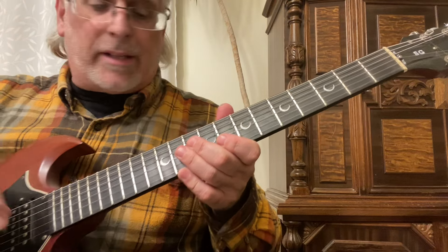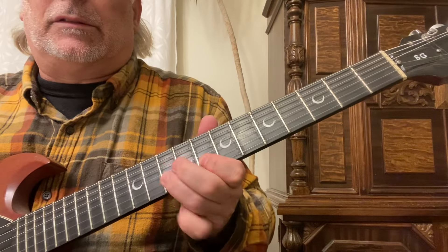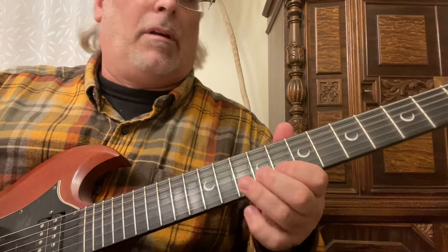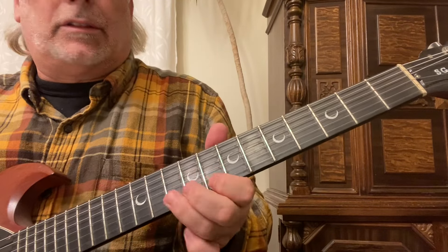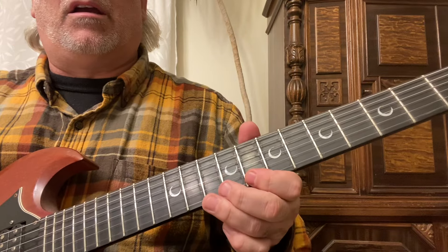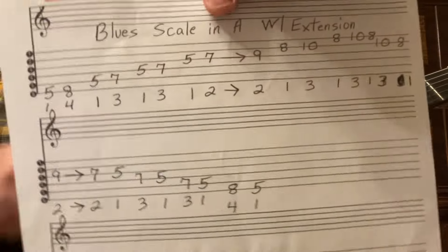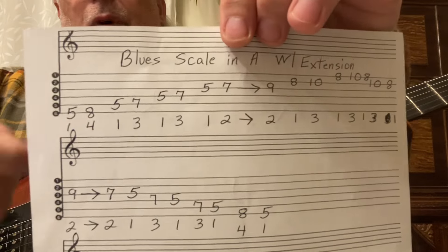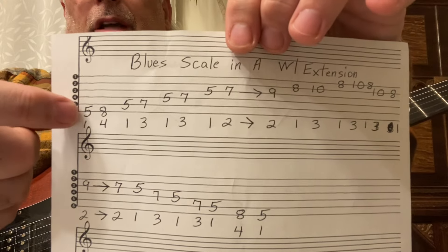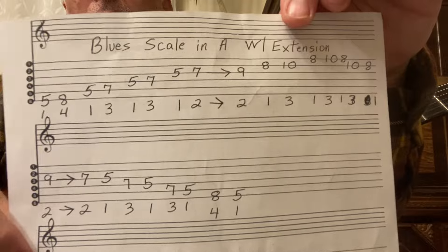From the seventh fret third string, slide with your second finger up to the ninth fret, then play the eighth and tenth frets on the second and first strings. Right there is the mini pentatonic — the blues scale or pentatonic scale. You're only playing five different notes but it's very effective. Please take a screenshot or write it down on paper: draw the six lines, number them from the bottom six through one, and put down the fret numbers. The fingering is all right there.